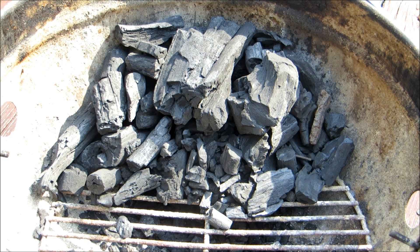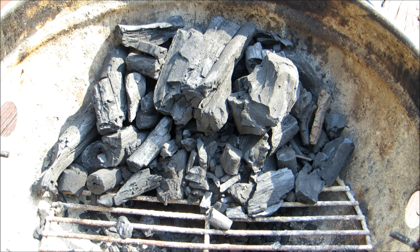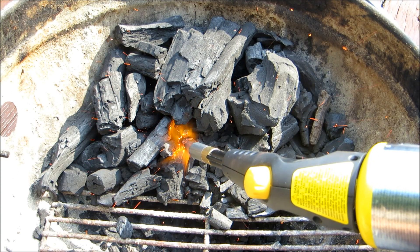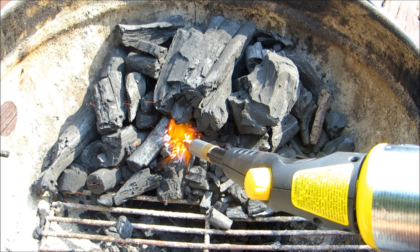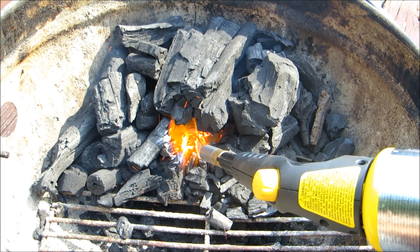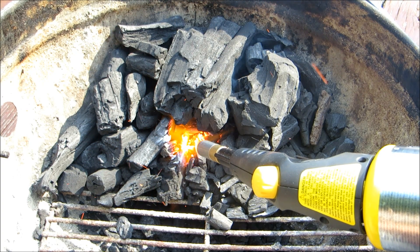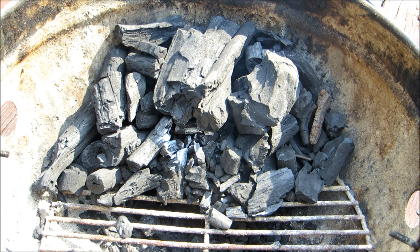Basically all we want to do is take the torch and light one little spot for about one minute at the most. Now that's all there is to it.